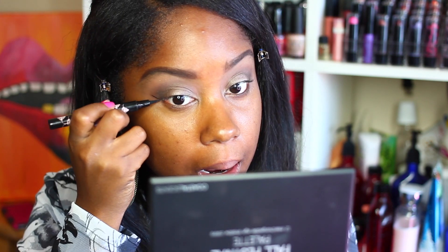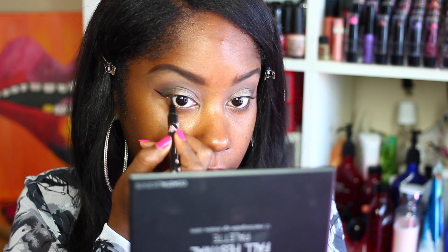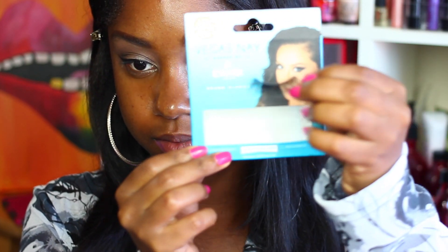Now that we have this super simple eye look, I'm going to go ahead and line my lids. Now I'm going to apply my Vegas Nay Eyelure lashes in Grand Glamour — this is what the lash looks like. I'm going to apply these lashes off camera because they are so hard to apply.